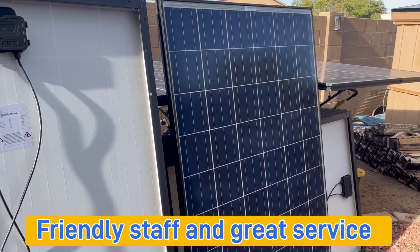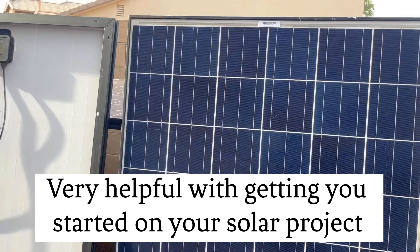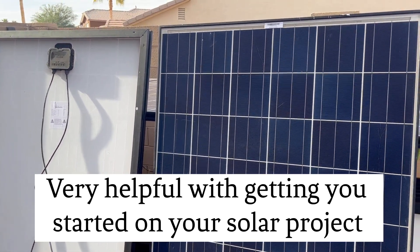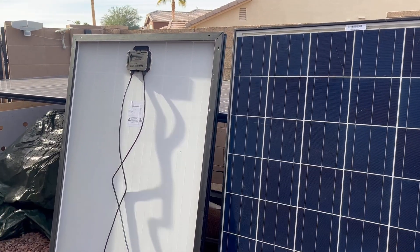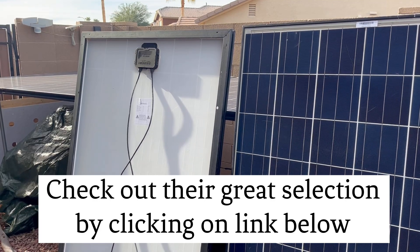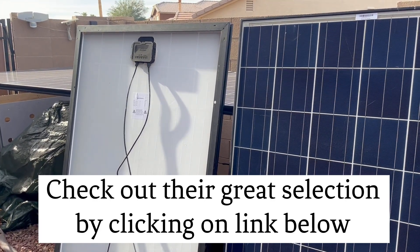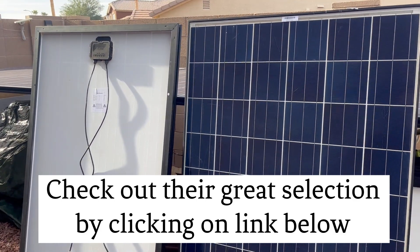Right now these snail trail panels are around $50. Up until January 22nd they'll give you another five percent off if you put in the code NEW2022 — that's N-E-W-2-0-2-2.